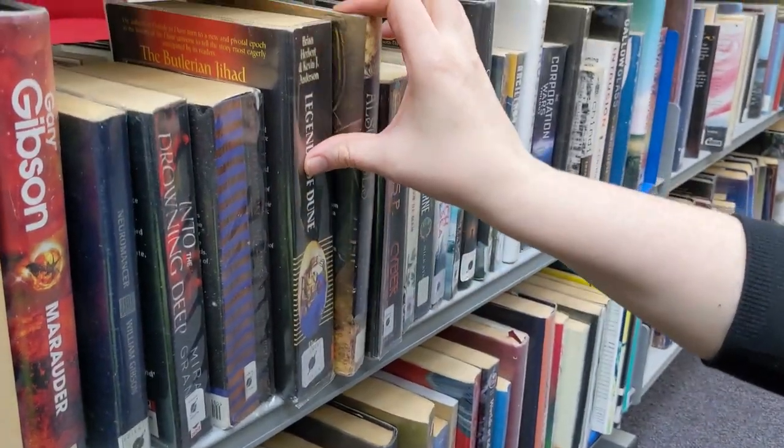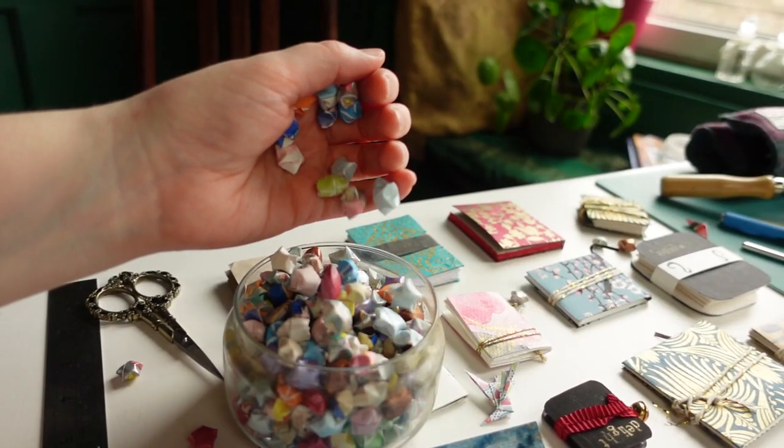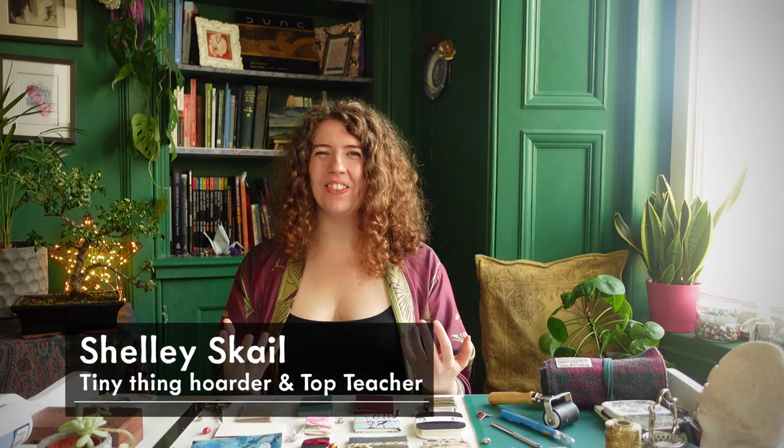Hi, I'm Shelley Scale. I'm an artist, illustrator, book lover, hoarder of tiny things, and I'm also a top teacher here on Skillshare.